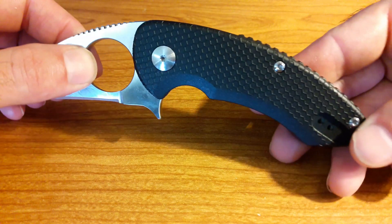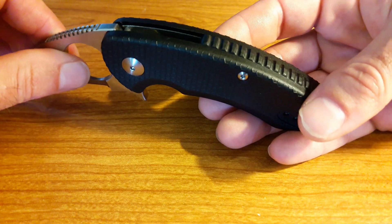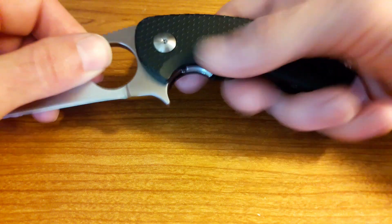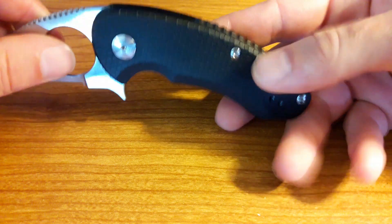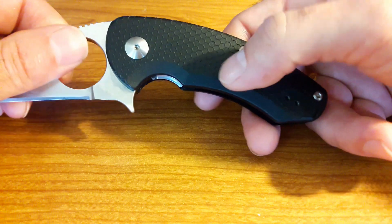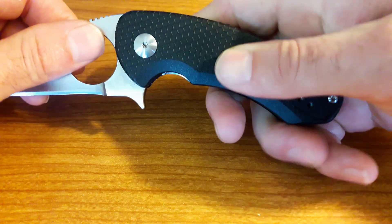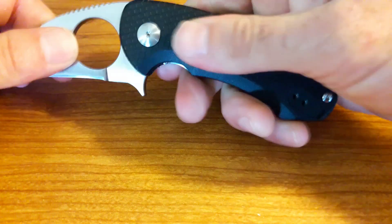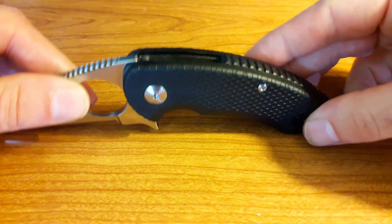Let's take a look at the handles. This is a polymer handle, and I was concerned looking at pictures online that it was going to feel like cheap, terrible plastic — but it doesn't, actually. It feels very solid. The honeycombing they did on the texture for the handle feels nice. It's not too aggressive, but if my hands are wet, I wouldn't worry too much about this slipping out.